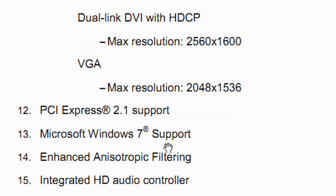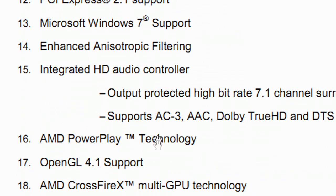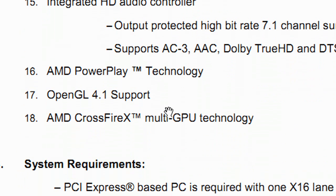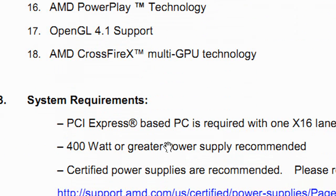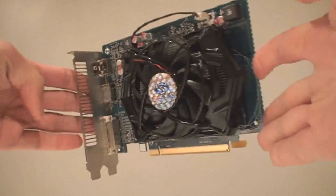It supports the latest and greatest technologies, so you'll be able to watch all your Blu-rays at 1080p, you'll get your DirectX support, and you'll get full multi-monitor support — natively three monitors are supported, and you can actually hook up four monitors with the DisplayPort.